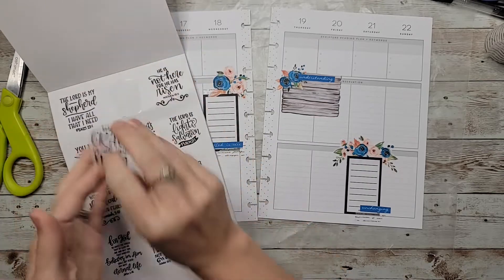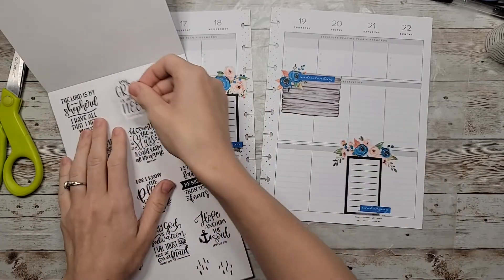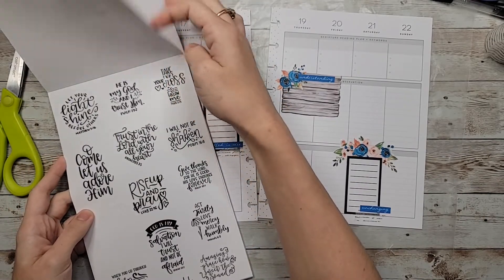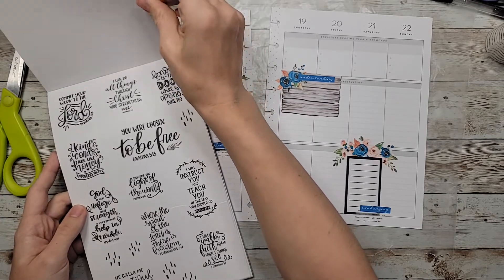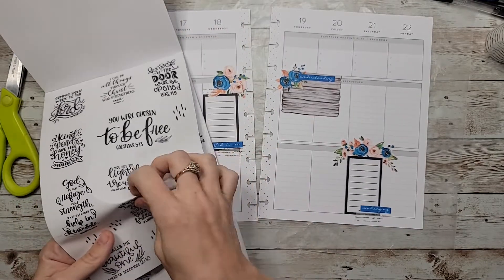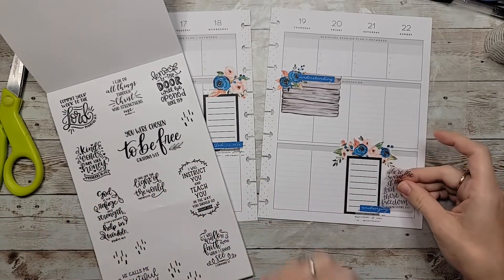Let's do this one — 'My grace is all you need.' Actually, I think I'm going to look for a different one. I like this one — it says 'Where the Spirit of the Lord is, there is freedom.'